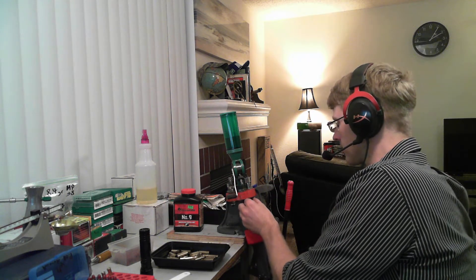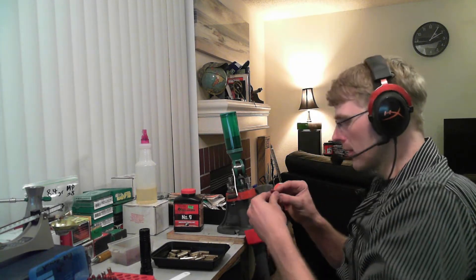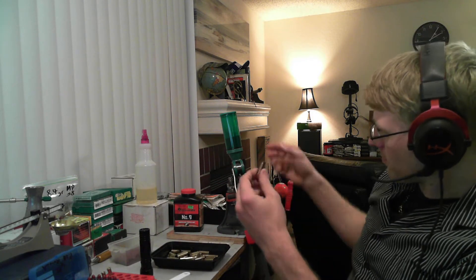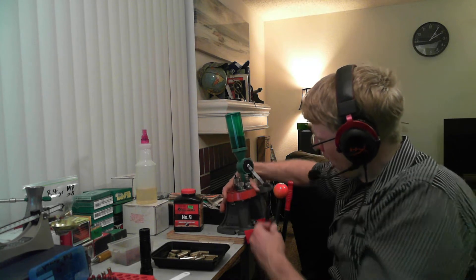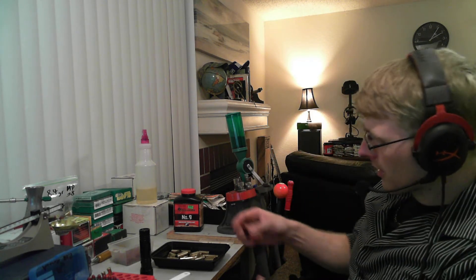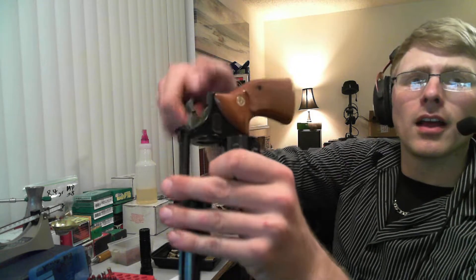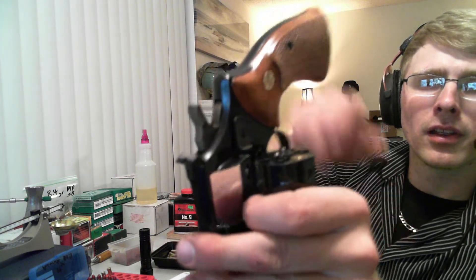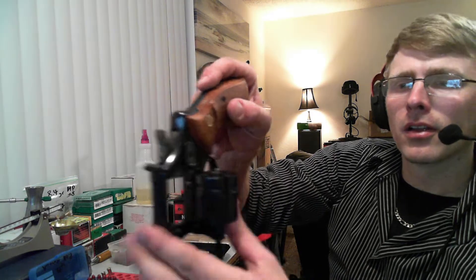Now, this is ugly brass — it's just ugly, but it's been fully sized on my first die when I decapped. That is perfectly in spec. If you look right there — perfect, recessed, it's completely in there. Just perfect. I'm going to punch that out because I'm not going to leave this gun loaded at the moment. But this old brass shoots just fine. You can get 30 or 40 reloads out of a piece of brass like this.